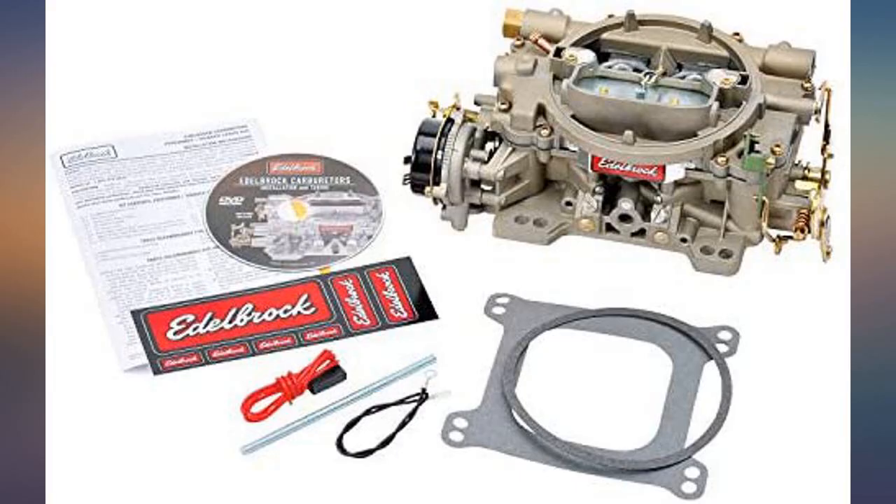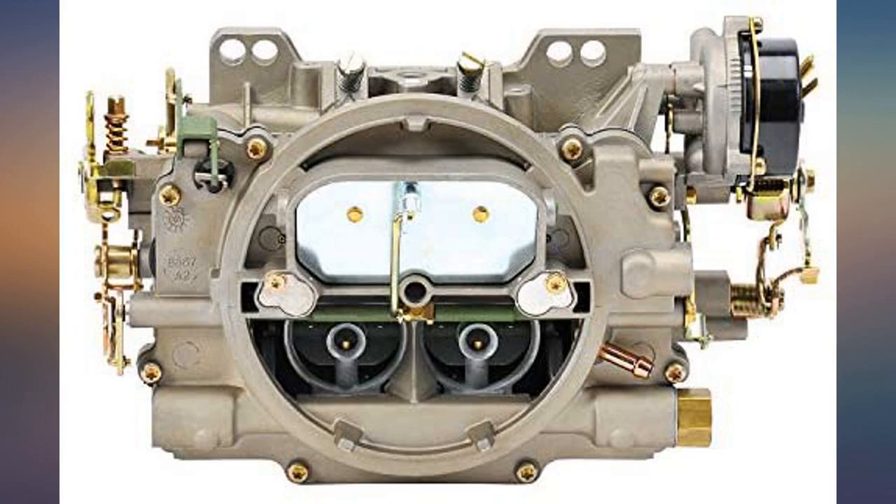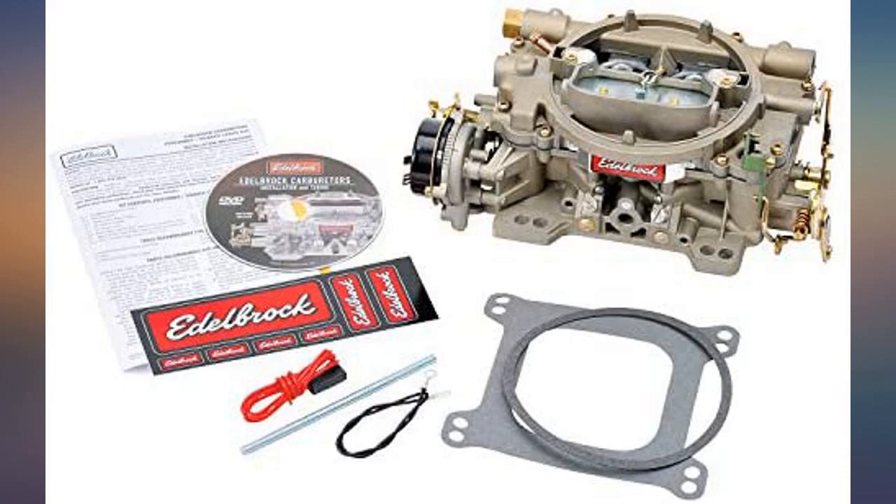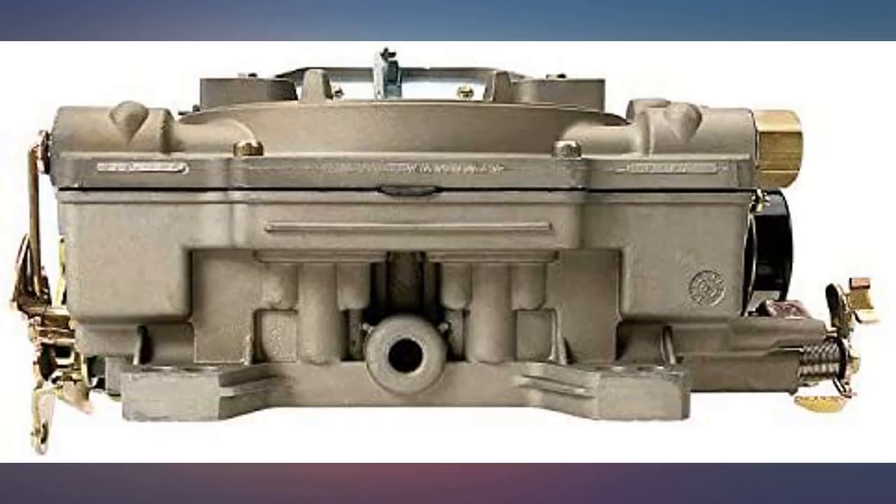Once the fuel bowl was primed I bumped the key over and she runs great right out of the box — perfect direct replacement on my 5.7 Mercruiser, zero adjustments needed, runs perfectly. Replaced Mercruiser 2BBL on a 4.3 litre V6, installed with Edelbrock marine intake manifold — engine has never run this well or this quiet.